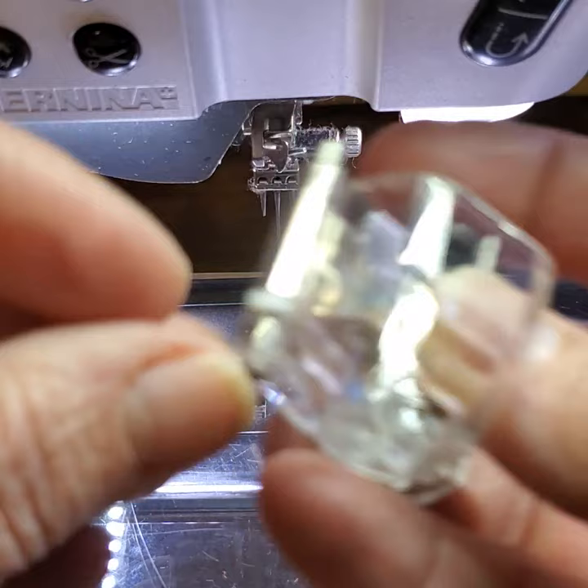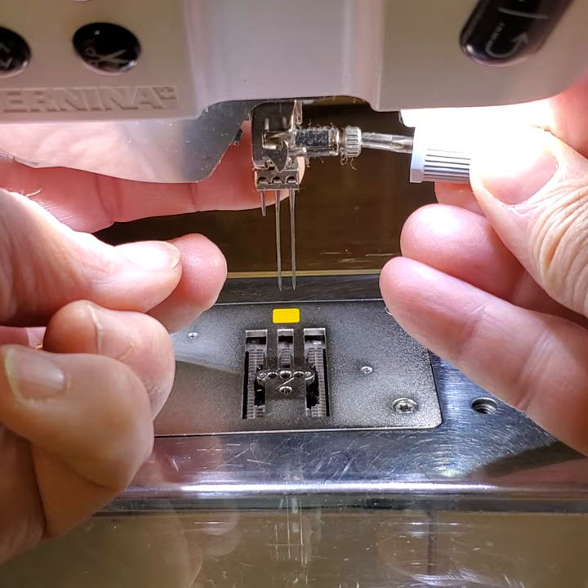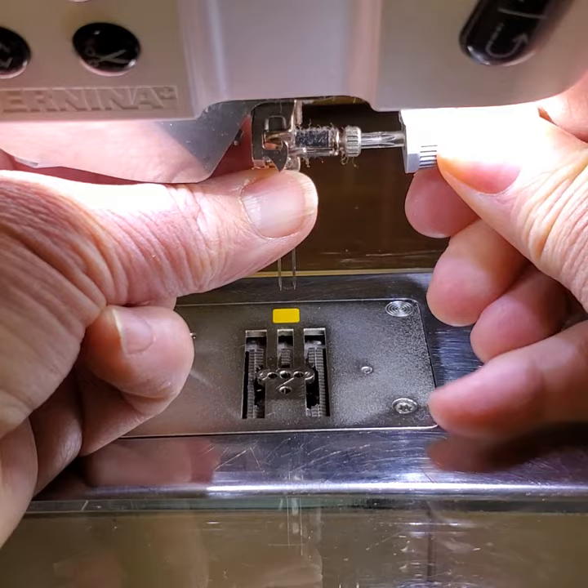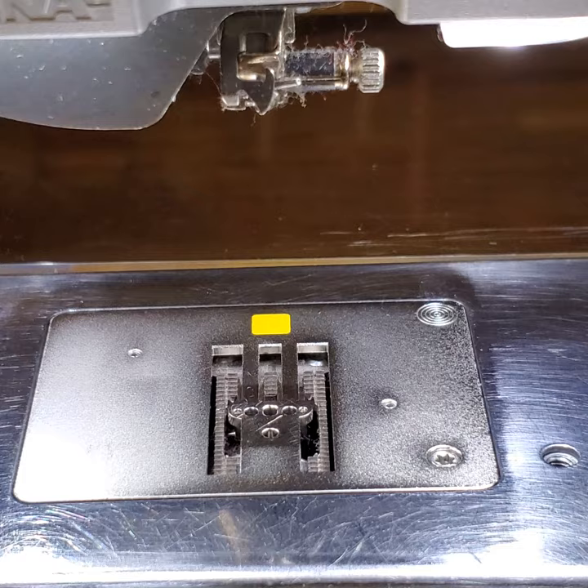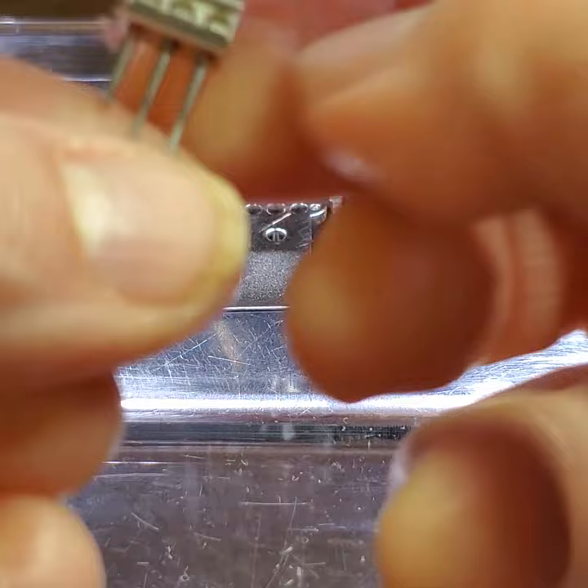It uses punch needles that come three at a time — you put them three at a time on this particular number 45 foot as a needle set. When you get this set, make sure to order the stitch plate that fits on your machine with the three holes for the needles.